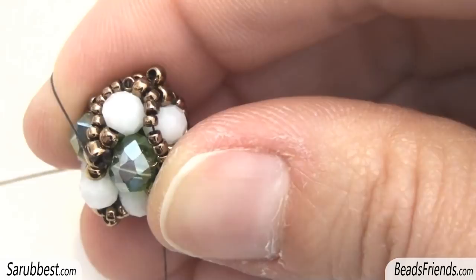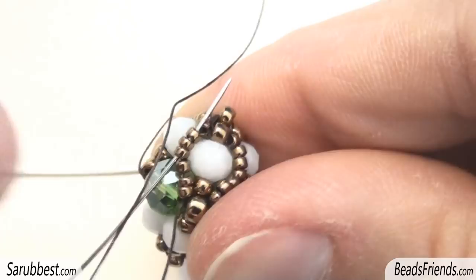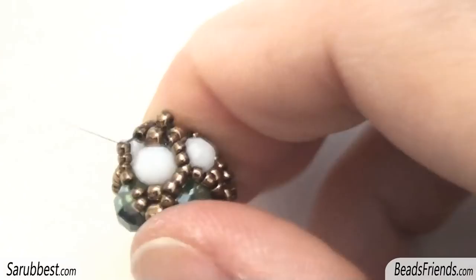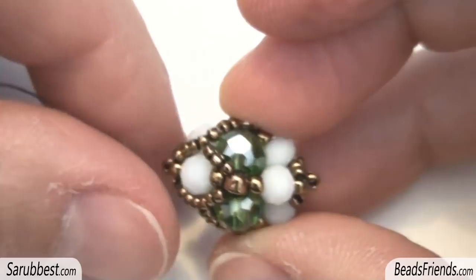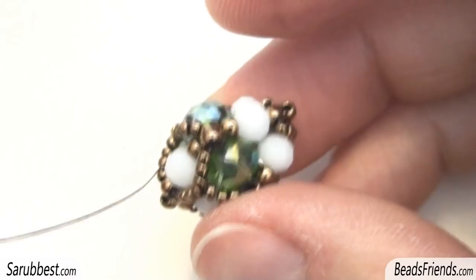Now the last step for the upper part of the decoration. Pick up 3 more size 15 and sew through the last 3 size 15 in this way. This is the group of 6 we have put at the beginning, and these are the last 3 size 15 bits of this group. And so, in this way, the decoration of the upper part of the beadwork is completed. All we have to do is sew through the beads until the other side, until we reach one size 8, and then start making the same decoration on the other part.